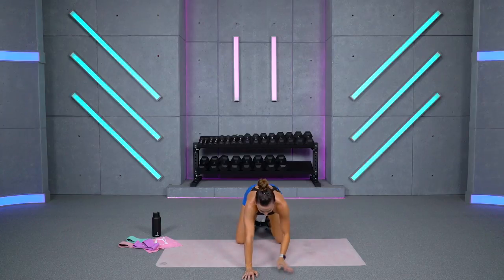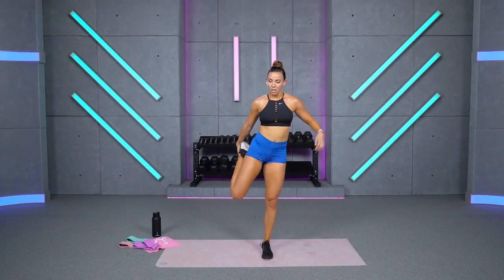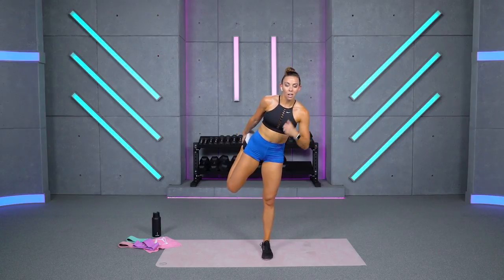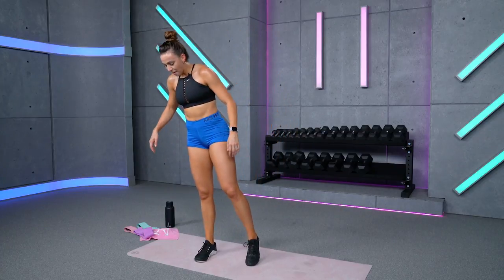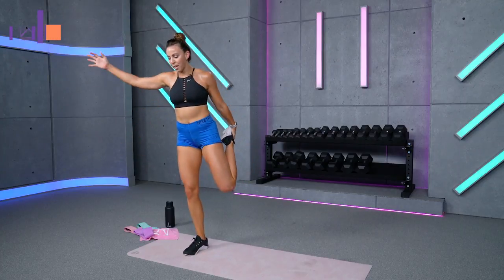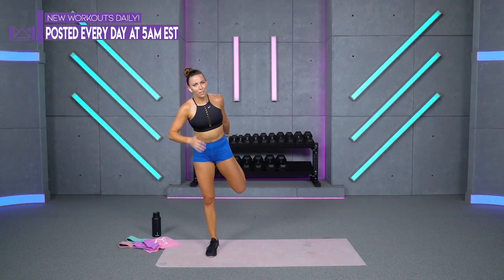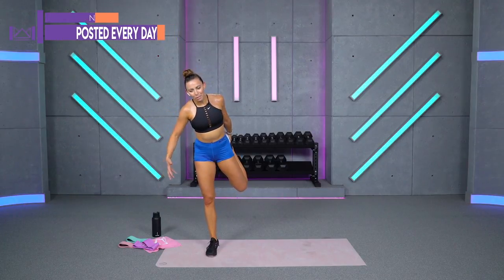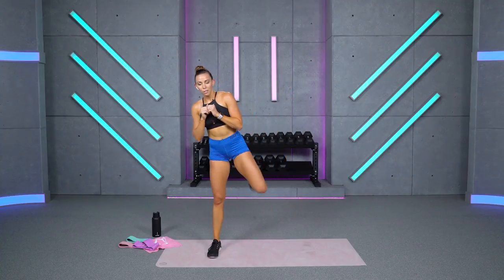Bring your arms out nice and wide, drop your chest to the floor, think about your shoulder blades pushing on your spine, and then sit it back, back, back. Bring your hands out forward and just relax your spine. Amazing work today — use this workout anytime you need a really good, quick burn. Come on up to standing — anytime you just need that good quick burn, get something in and leave you feeling strong and great. I'm very proud of you guys today.